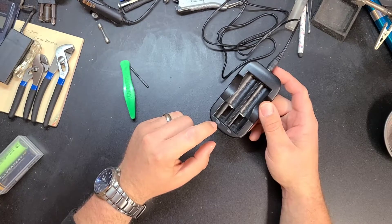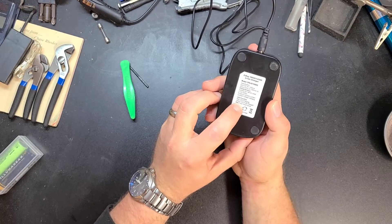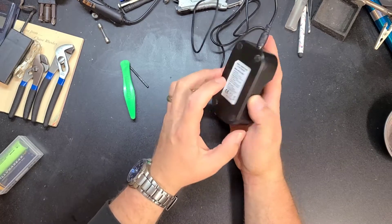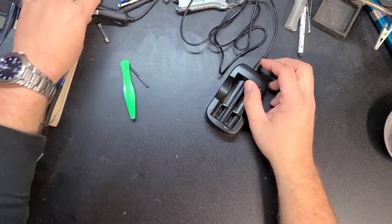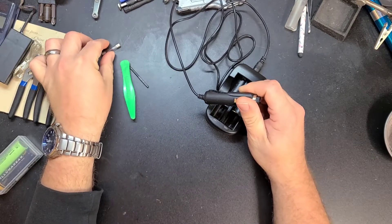The LEDs — it says here red when it's charging, green when it's fully charged, and a red flash means short circuit. It did flash red, but it was more of a flicker, and then it just stopped completely.